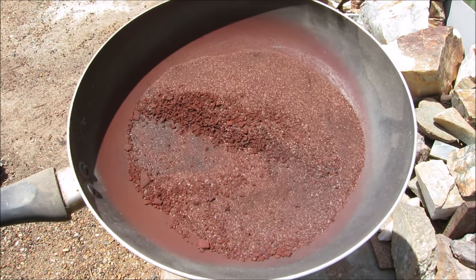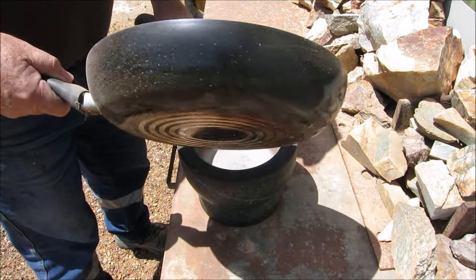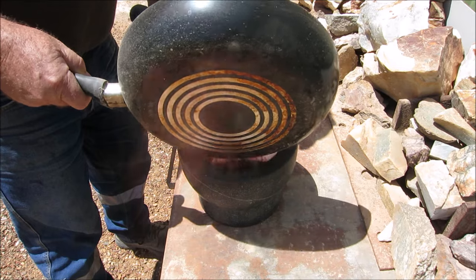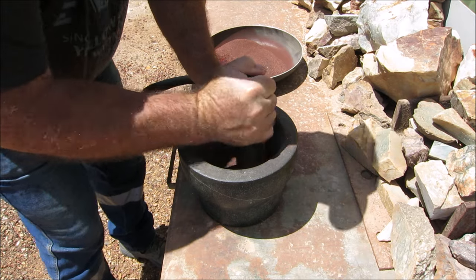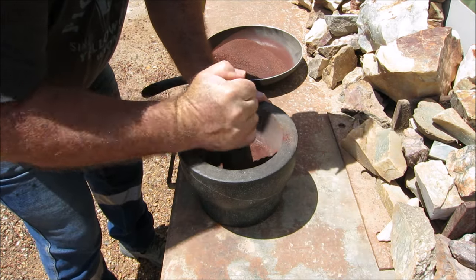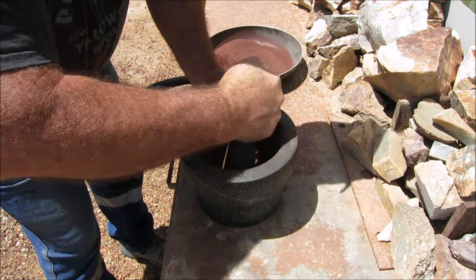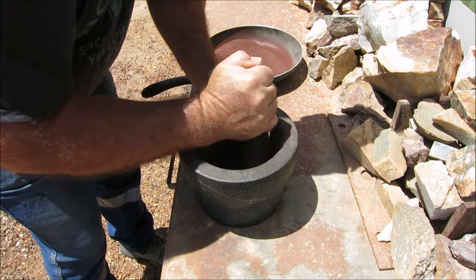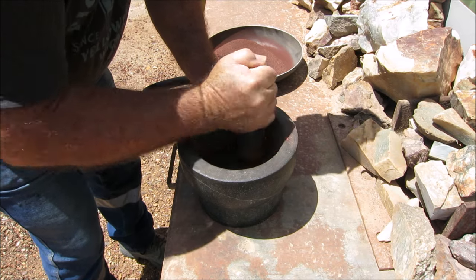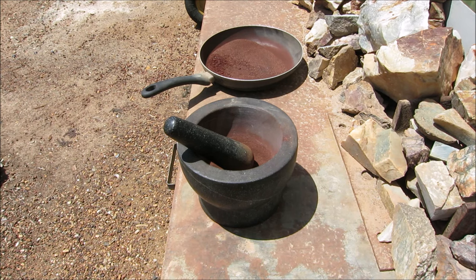You only put a little bit in at a time, just a little bit, grind it up and break down all those bigger particles. It doesn't take long — it grinds up fairly easily. I'll finish grinding this up and then I'll be back to pan it.